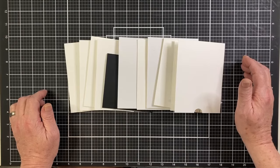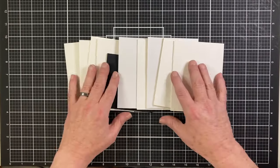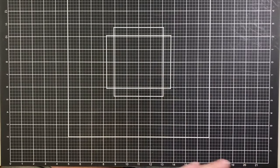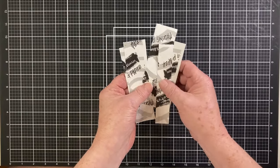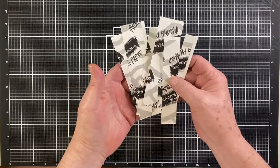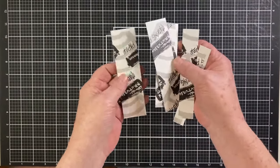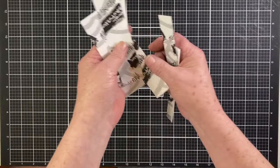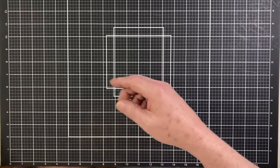As usual, I will make my first five cards using only the supplies from the classic kit, minus those 10 dies. We have all white card bases and a little black square card. Since I couldn't die cut the large sentiments in that stamp set, I realized I had to create room for the sentiments on my backgrounds, so I cut a variety of masking strips to clear space for those large sentiments.